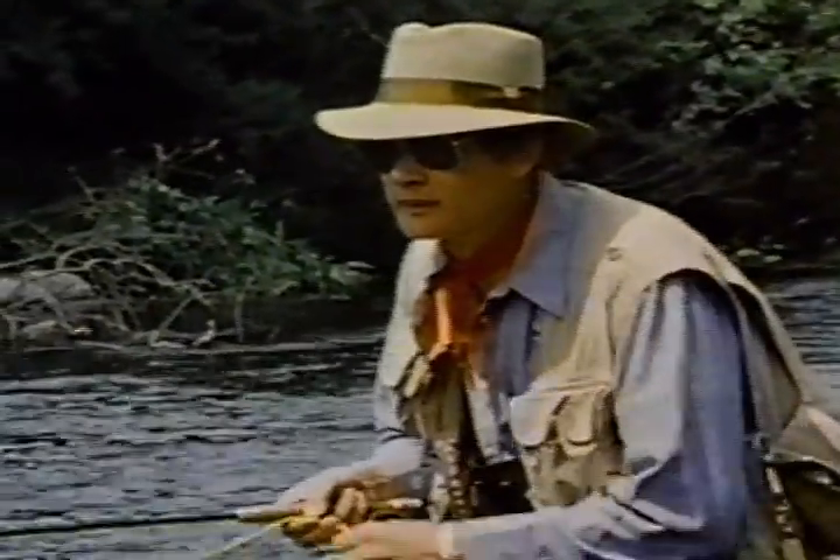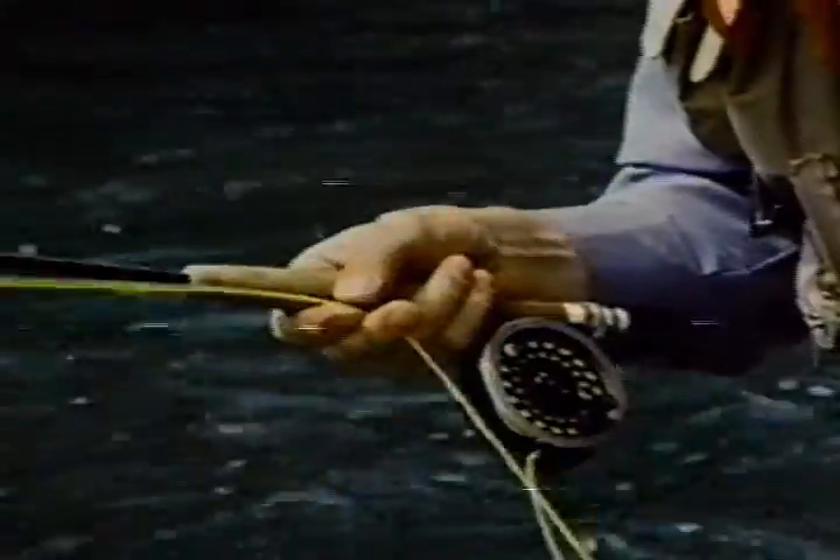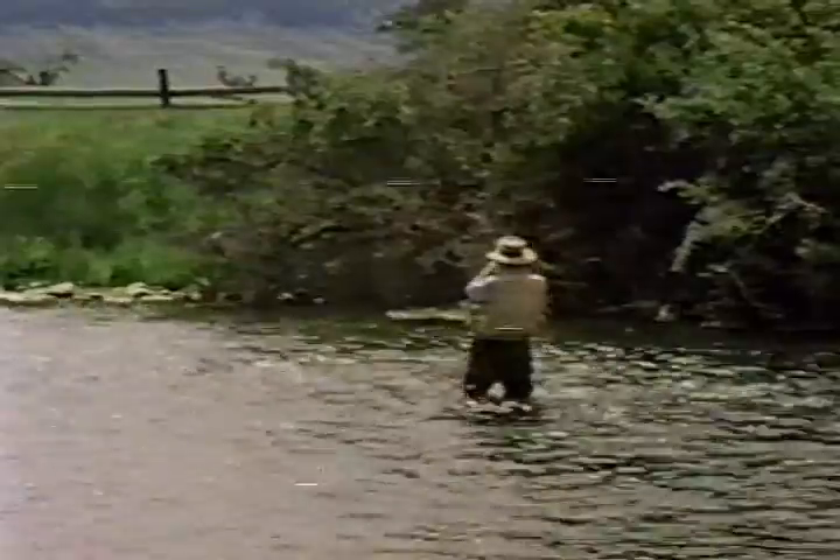Hey, there's a fish — see if we can get to that one. He's looking... he's got it! He's a pretty good fish too.